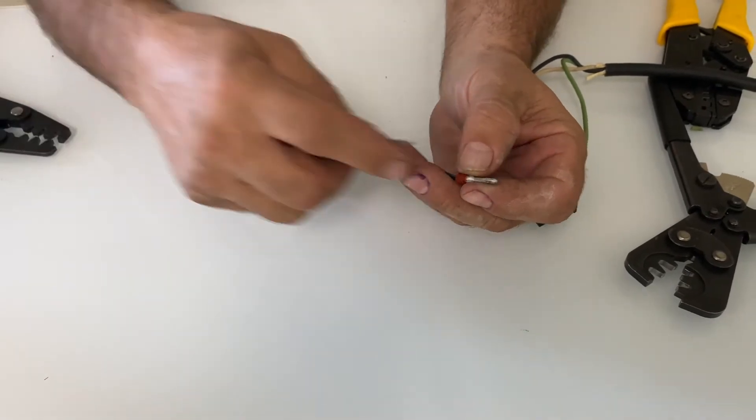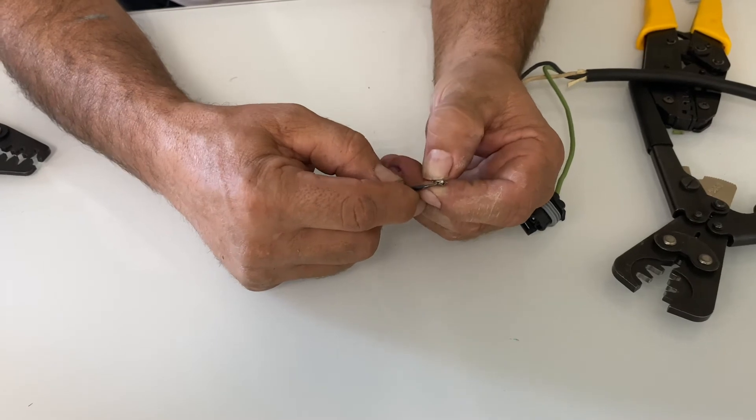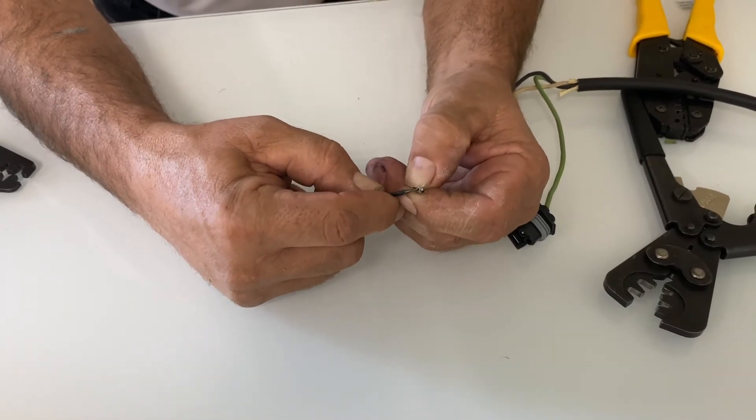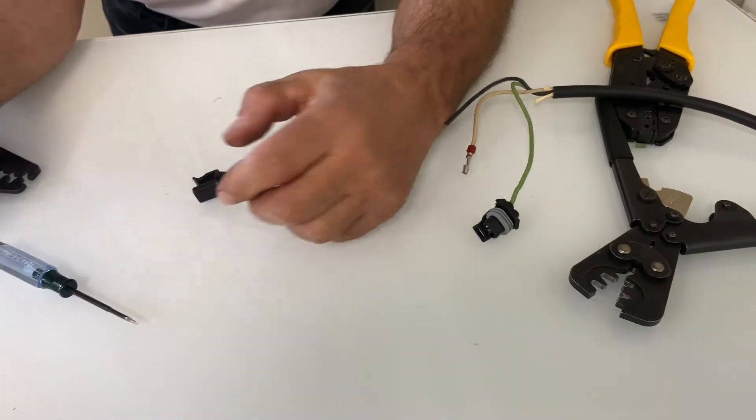Get it right into that little slot where the grip sits, push it down inside, pull on the wire — comes right out. They're generally a single-use item because once you push the barb down it doesn't come back — these aren't spring-loaded. If you do decide to use it again, make sure you take that barb and bend it back into position so it grabs again when you push it through, otherwise it won't hold.